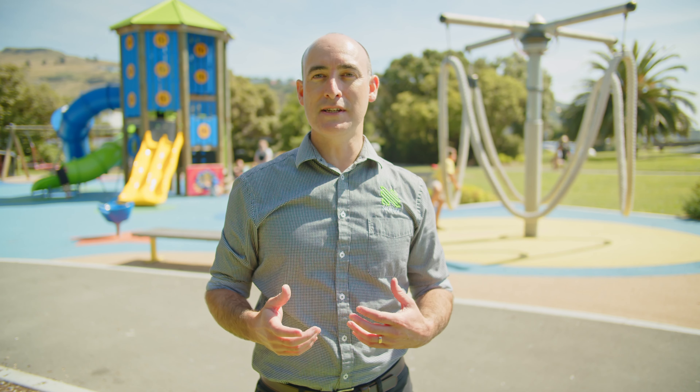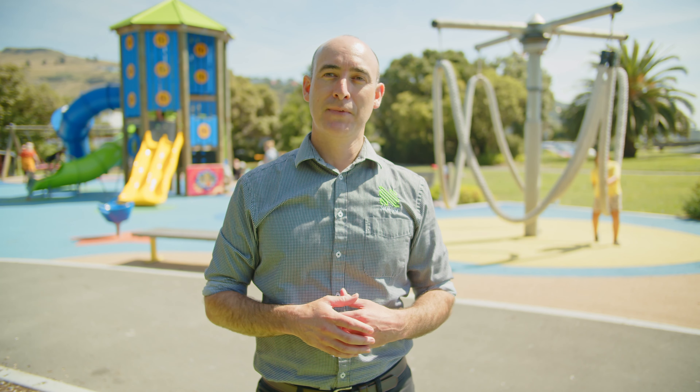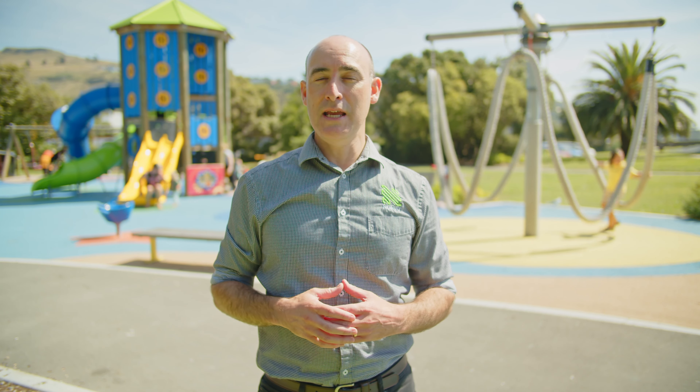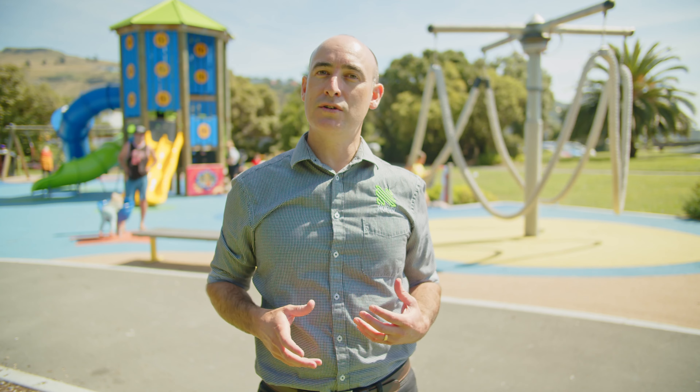Now that we've covered the porosity of the surface system, let's talk about the porosity of the granules themselves. In New Zealand, some surfacing companies use a rubber granule called EPDM. EPDM is a porous rubber granule, which means it soaks up liquids. This is a problem because it soaks up some of the resin used during installation, increasing the amount of resin used and adding to the cost. With all that absorbed resin on board, EPDM granules eventually turn hard, which is why many EPDM surfaces feel so hard just a few years after installation. In addition, EPDM granules continue to take on water over time, which makes them slower to dry and less hygienic.